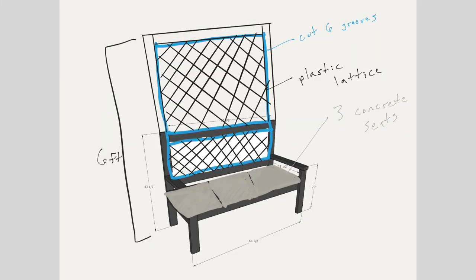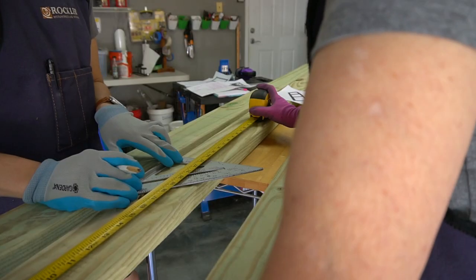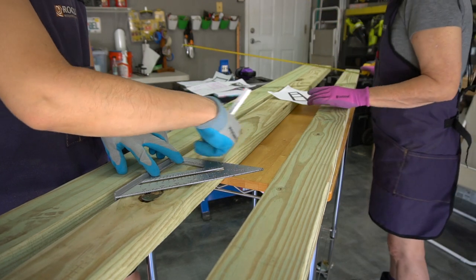Join us as we show you how we put this bench together. Our first step was to modify Anna White's original plan. We made the bench six feet tall, added privacy lattice, and decided to use three concrete slabs as seats. Check out our website for a complete materials and tools list.